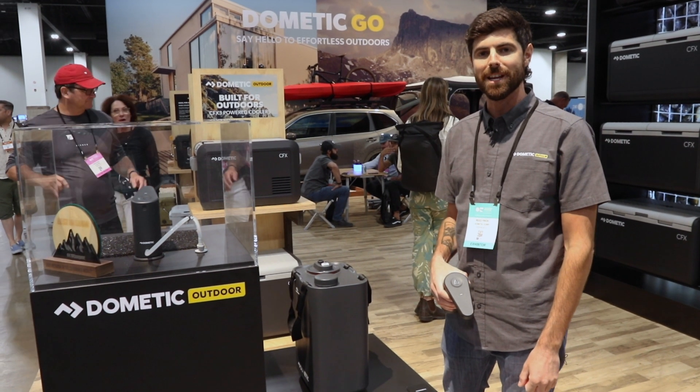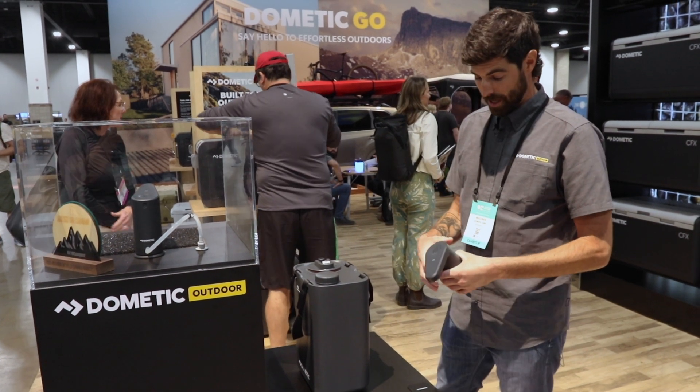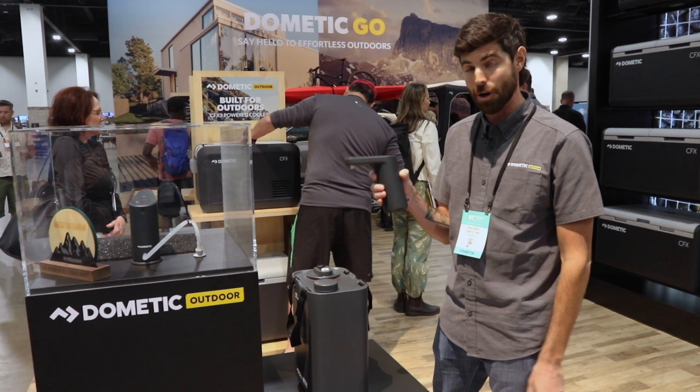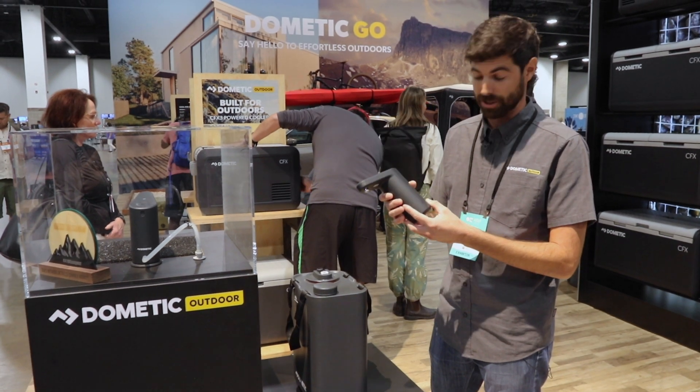Hey guys, Reid here from Dometic talking to you about the Dometic Go water products. So in my hand here is the water faucet. This is battery, pump, and faucet all built into one. It's a portable running water system.